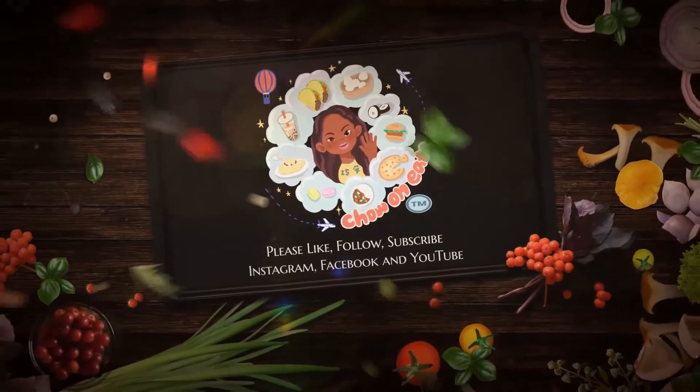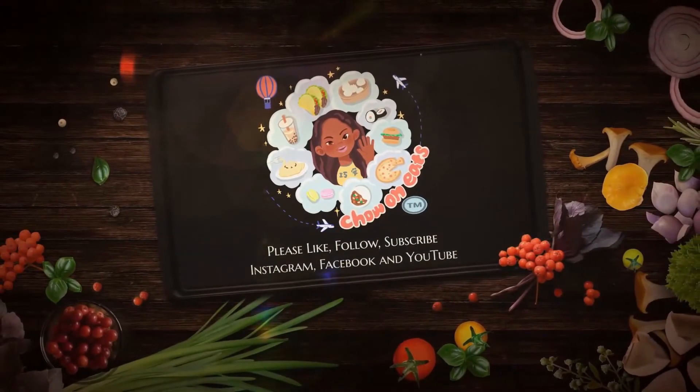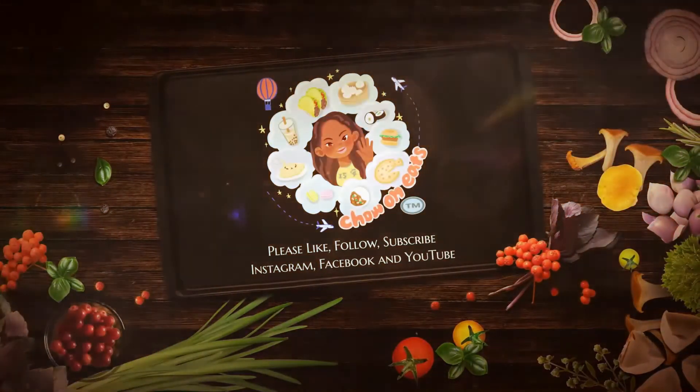Please subscribe, like, and share and follow all things Chow On Eats. Thank you for watching.